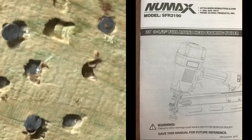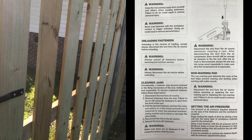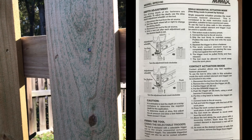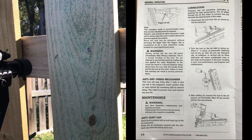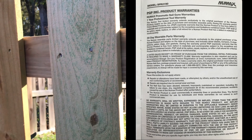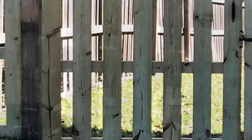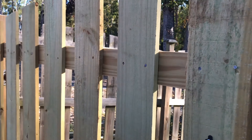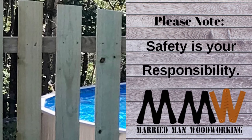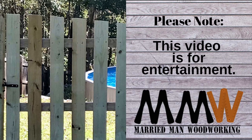I'll include some images of the owner's manual — just pause if you need to read or take a snapshot. The manual includes safety rules, features of the tool, adjusting the exhaust, loading and unloading fasteners, clearing jams, depth adjustments, and much more. The tool comes completely assembled. The magazine holds up to 55 fasteners and is compatible with generic brands of plastic collated 21-degree round head framing nails.